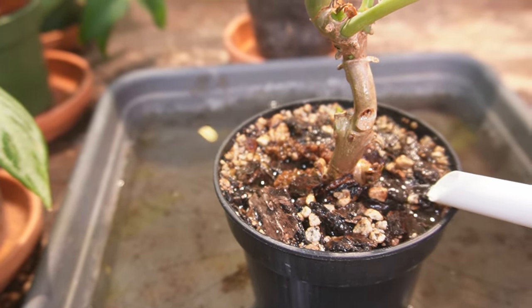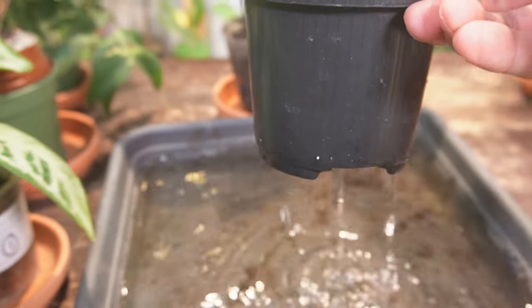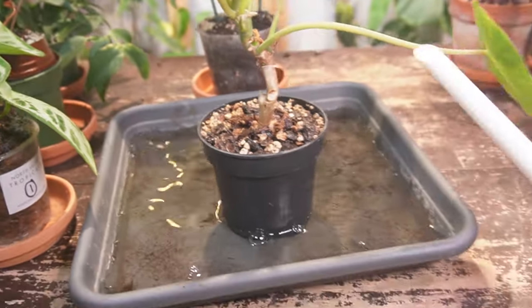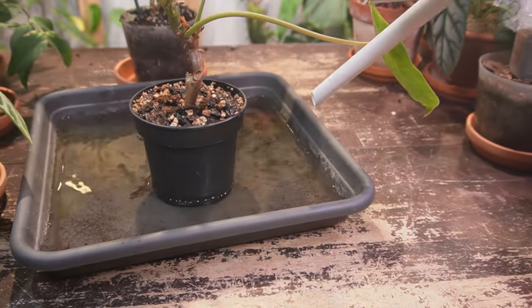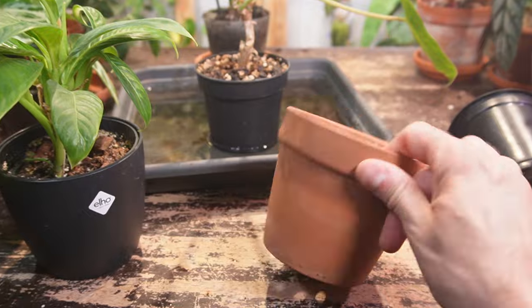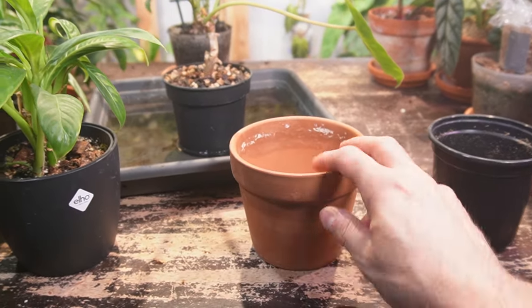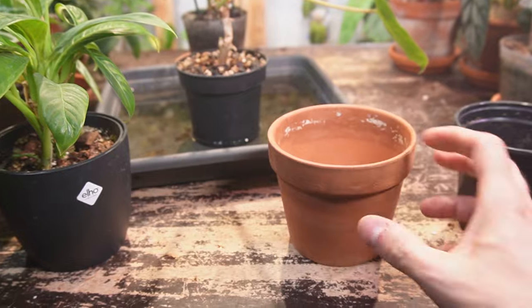It just keeps draining out the bottom — this is what you want to see when you water a houseplant. It's still draining out and now the can is empty. Whether you use a plastic nursery pot or terracotta, just make sure it has a drain hole at the bottom so any excess water can drain out.